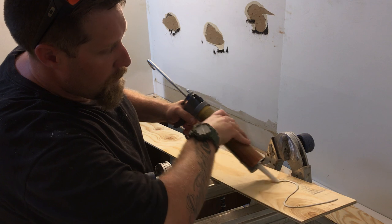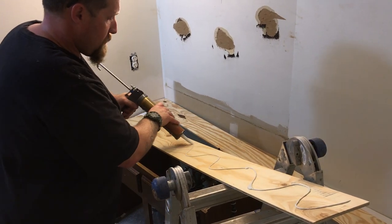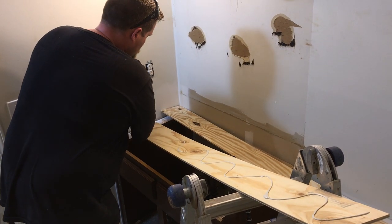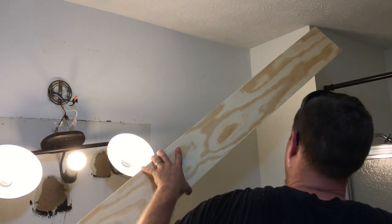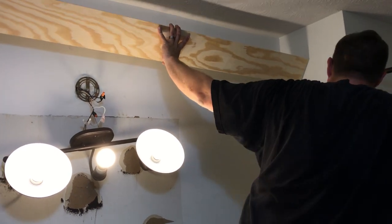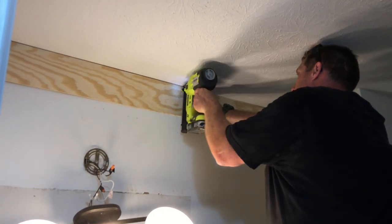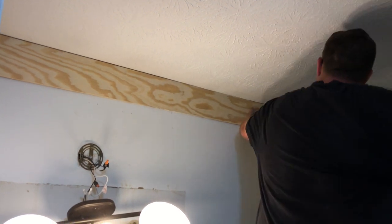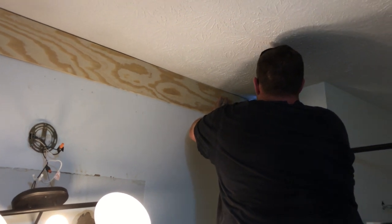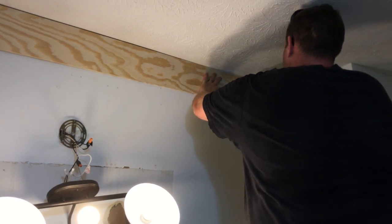I use liquid nails construction adhesive and put a nice thick bead in a zigzag pattern down the center of each plank. The reason for this is that you're going to be in a high-humidity area, and brad nailing or finish nailing these boards to the wall could potentially allow some movement. The construction adhesive gives it that extra hold. I've already pre-marked all my studs so I know exactly where my nails need to go.